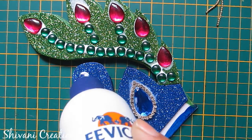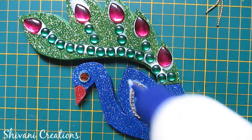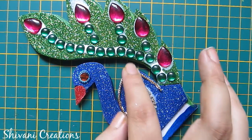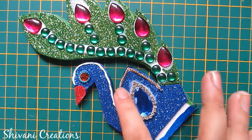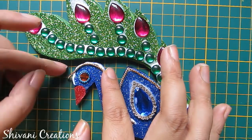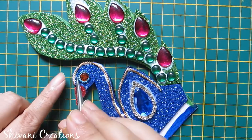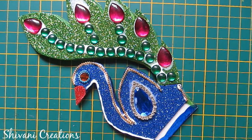After that, I will add the eye using brown stone and adding blue ball chain around this. Now on the edge of the peacock I will add some golden ball chain. So it's done — let it dry for some time.